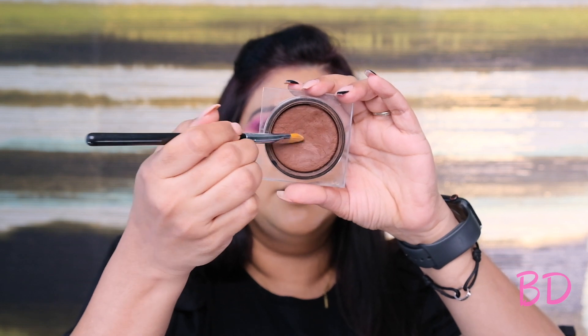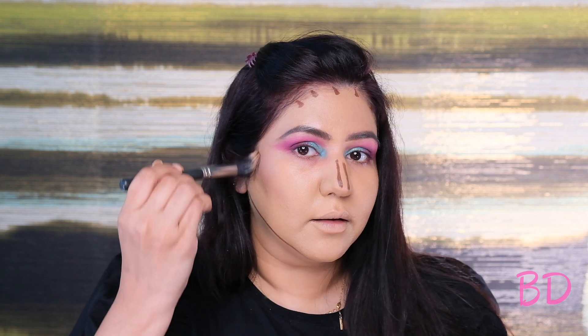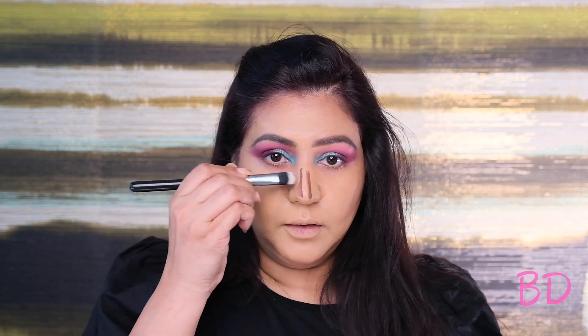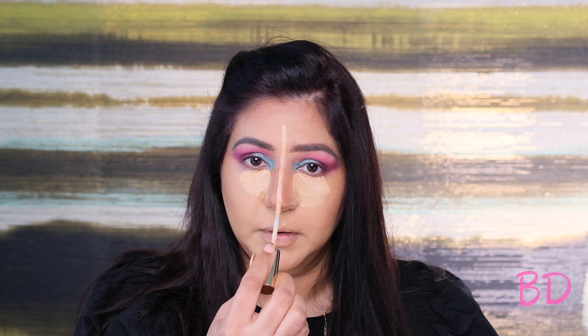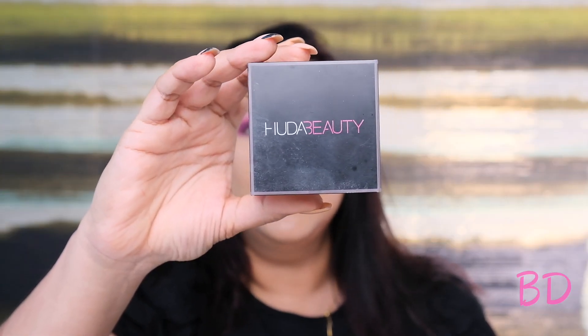Next I'm adding the Huda Beauty Tantor in medium. I'm gonna create a line right above my cheekbone, on my jawline, just a little bit on the forehead, and of course on the sides of my nose. Then I'm using the brush to just gently blend it — blending out the forehead and then for the nose I'm using a smaller, flatter blending brush, just going downward. Adding the Estée Lauder concealer on the bridge of my nose, my upper lip, chin, and right under where I did my contouring.